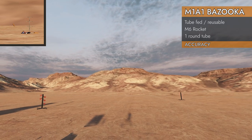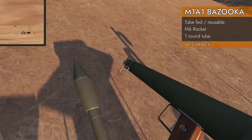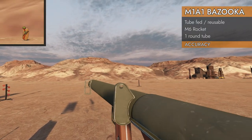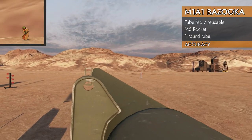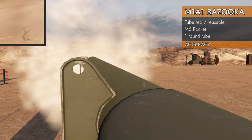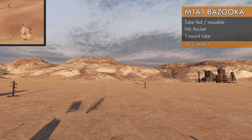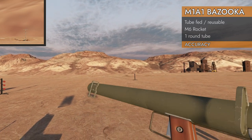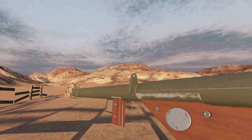There we go, there's some chunks. Let's try our 150 meter target. I'm going to use that second notch. Oh yeah, right on. Well, there you have it.